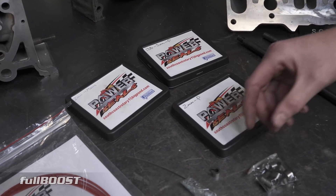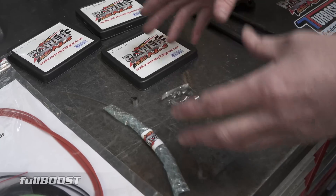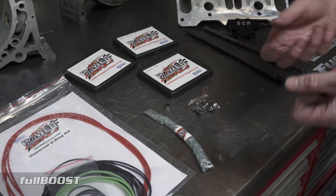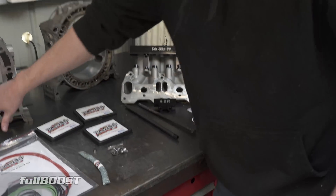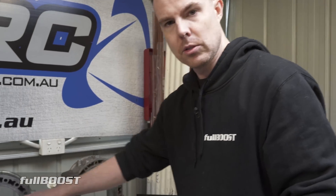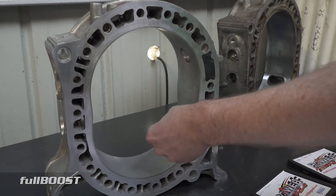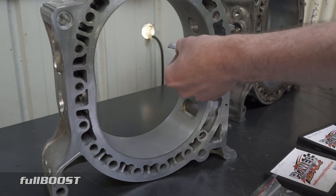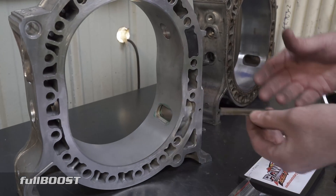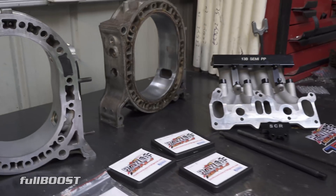What that means is if you do get a detonation event, these apex seals, corner seals, and side seals instead of shattering into a million pieces and ruining the internal surface of your engine - which is the compression surface - the apex seal slides on this surface and if there are any marks in here at all it can't seal. No seal means no compression, no compression means no power, and your engine won't run.